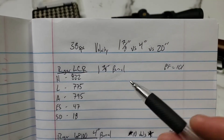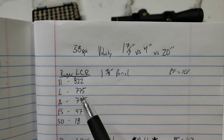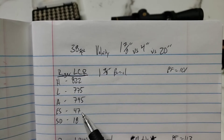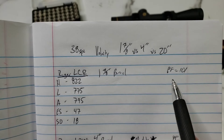There was our Ruger LCR. We had a high of 822 and a low of 775, giving us an average of 795 feet per second. Extreme spread was 47 and standard deviation was 18, with a power factor of 101.